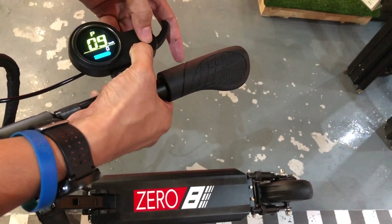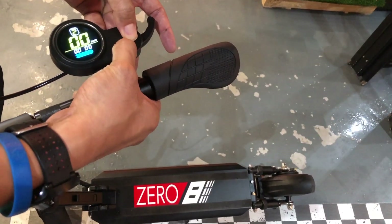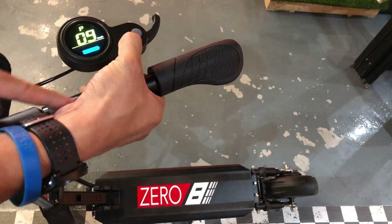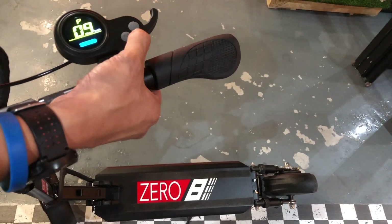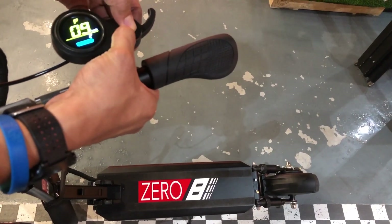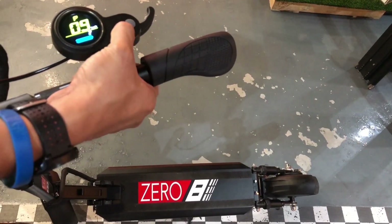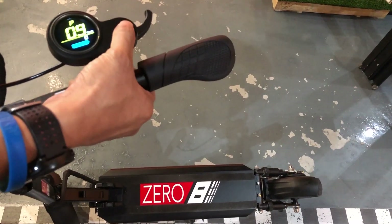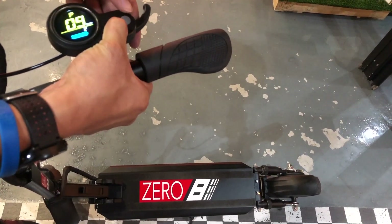Toggle through to P9 — this is the electronic brake setting. Press and hold the M button to go into settings mode. There are three levels: 0, 1, and 2. Level 2 is the most powerful electronic brake. If you want the electronic brake to be slightly reduced, you can put it to 1 or 0. This is the strength of the electronic brake. To save it, press and hold the M button.